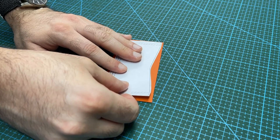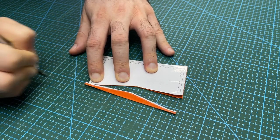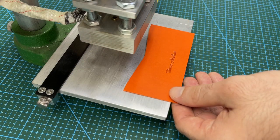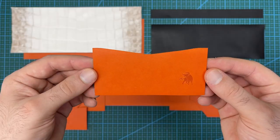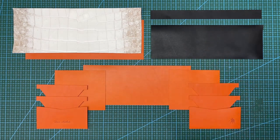Apply the pattern again and this time use scotch tape to stick the paper to the leather. Then begin to carefully cut out each piece of the pattern. After all the pieces are cut I will apply my maker's stamp and logo to the 2 front pocket sections. These are all of the leather pieces cut out and ready to be assembled.